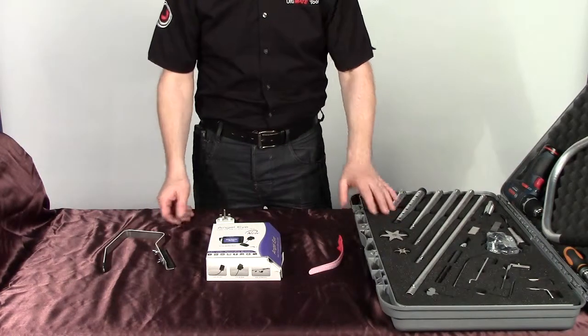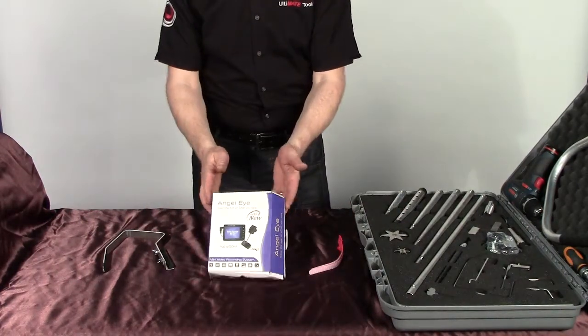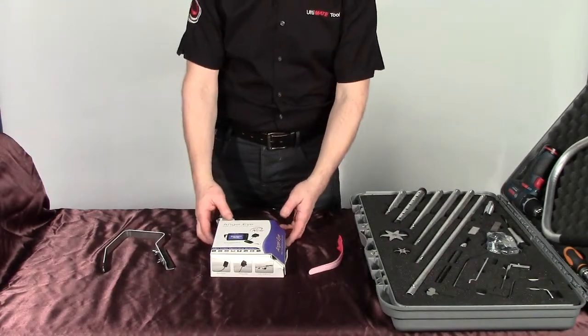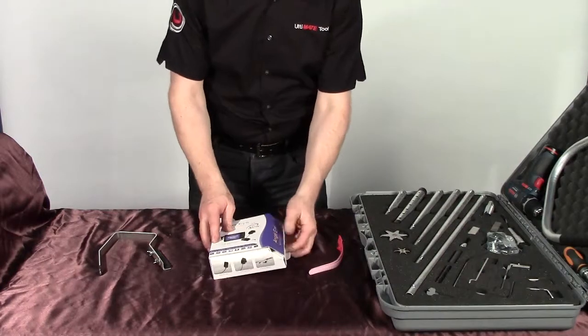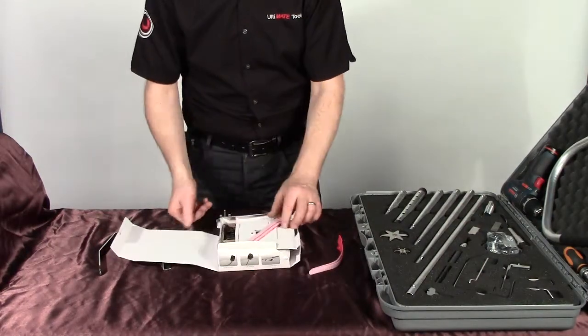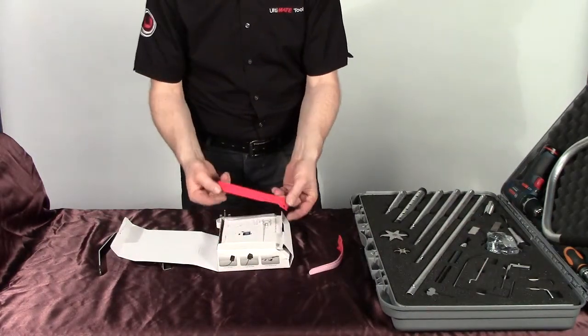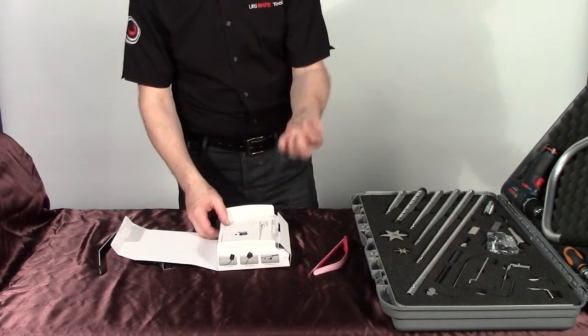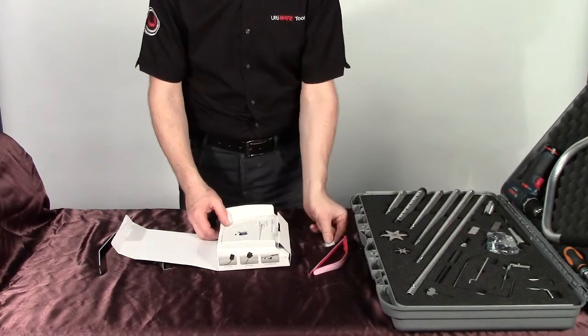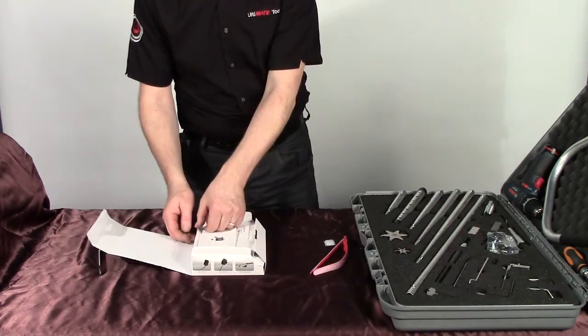Now we're going to move along and demonstrate the AngelEye Covert camera that comes with the kit. Let's take all the components out of the box and show you all the parts. We've put in a couple more cable ties and you'll find a bit of Velcro for the actual lens of the camera in the kit.